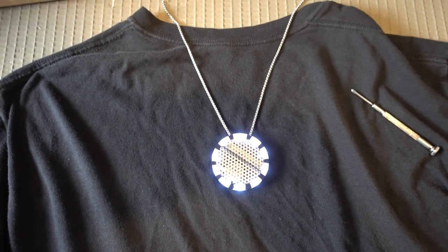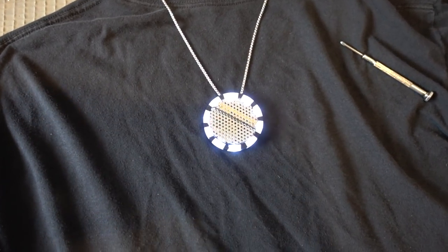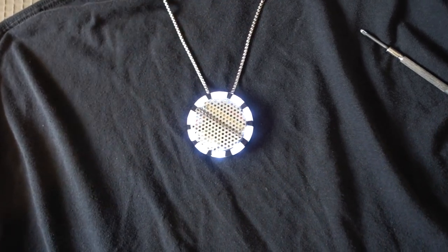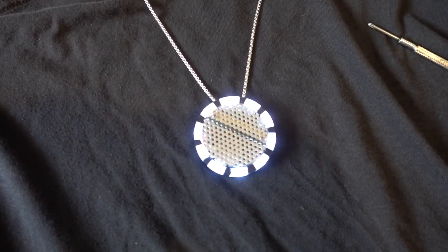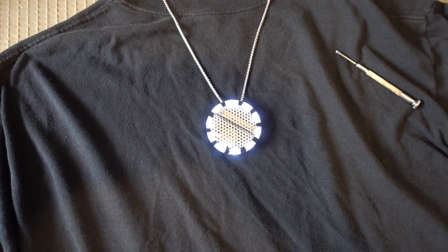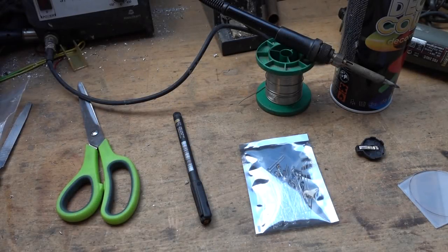Ahoy and welcome! I know what you're thinking — you're reading correctly: a tutorial for an Iron Man necklace, the arc reactor on a chain. Just to make sure I know what I'm gonna wear when I go to the theater and see the Avengers Infinity War movie. Can't wait! Enough talk, let's dive right into it.